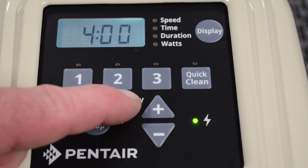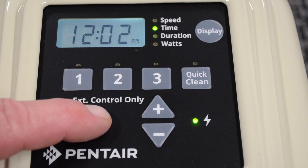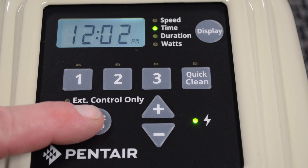I would recommend running this pump for 24 hours a day. If you set it to one of the lower speeds, you'll find that it pulls no more than about a 60 watt light bulb. This is a very efficient pump and this will keep your pool circulating, keep your salt system running, keep everything nice and clear in your pool.